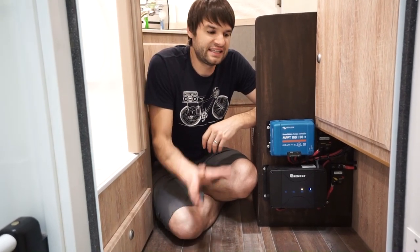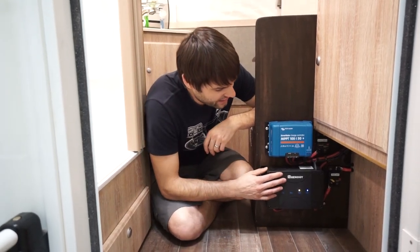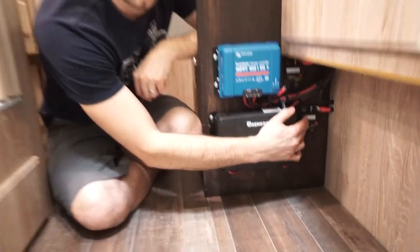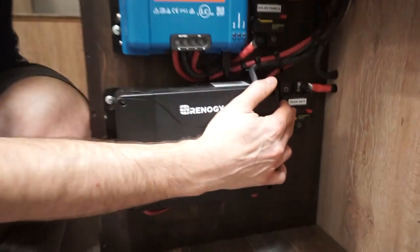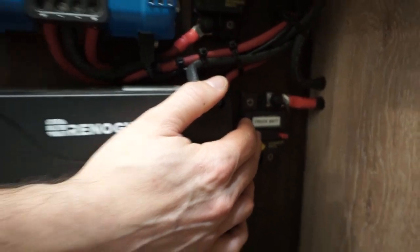Let's take a look at how this is all connected. What we have here is the DC to DC charger, which runs to this breaker. This just allows us to disconnect the power connection to the truck from the camper.